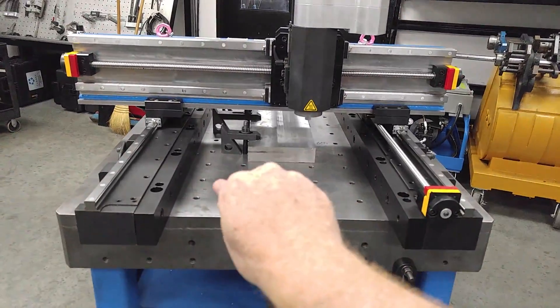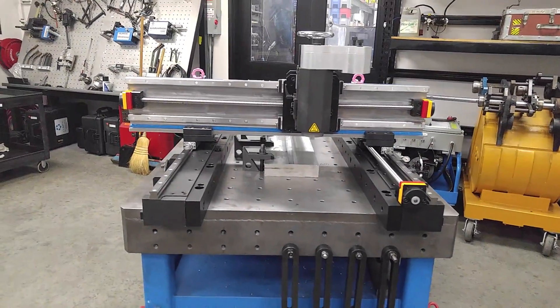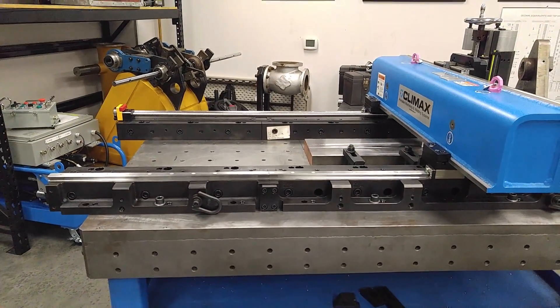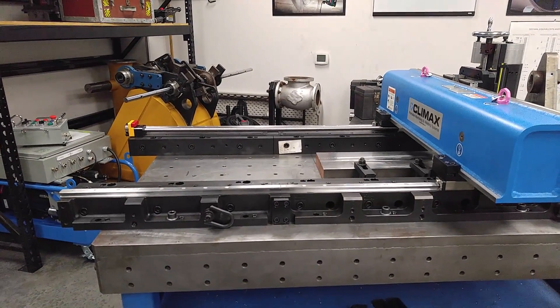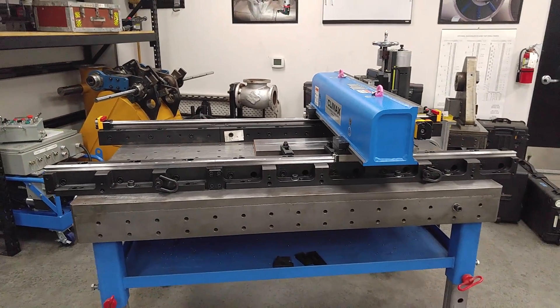The LM5200 and 6200 now have the ability to separate the bed plates so you can work right over top of the workpiece. Along with that gantry configuration ability, we have the ability to grow or reduce the overall bed section length.